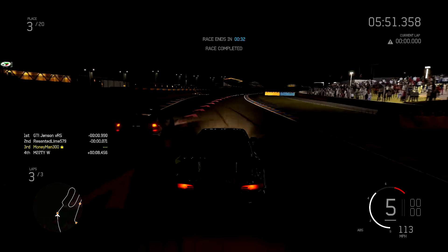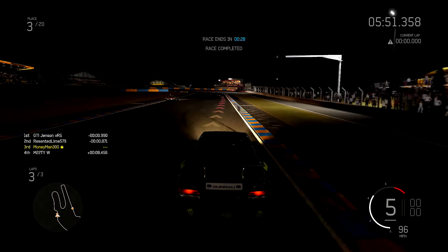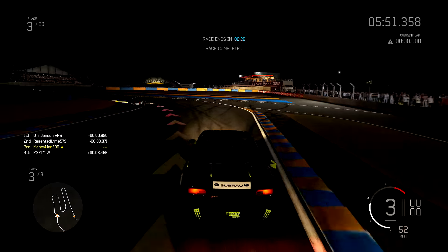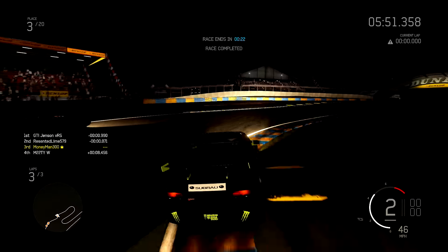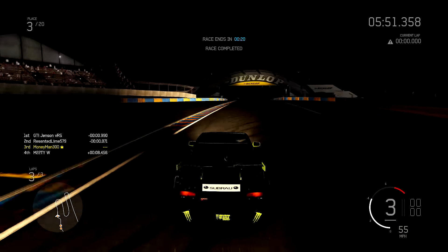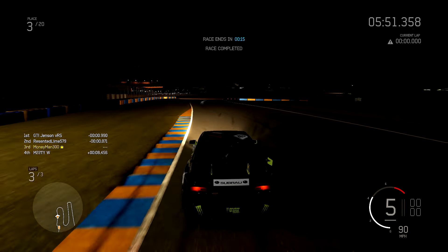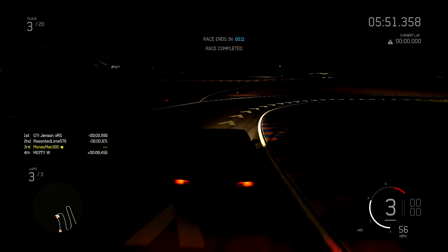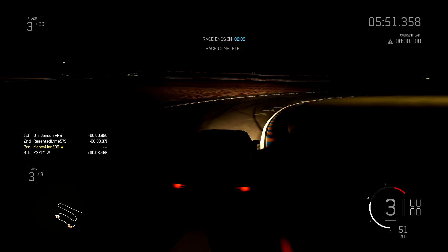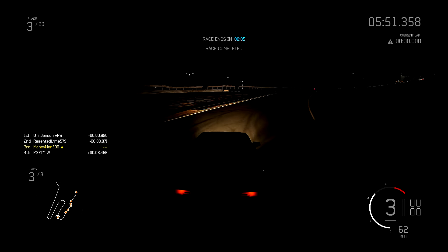I should have never given up the inside line on the second part of that turn and I let him get me on the inside. Third place - not bad though. Not bad for my first time driving that track in this car, at night. Could have hung in there - if I'd taken one or two of those turns a little bit better I probably win that race more times than not. But that's okay, it gives you a good example of the car. Nice grip car, good acceleration, allows you to get out front.